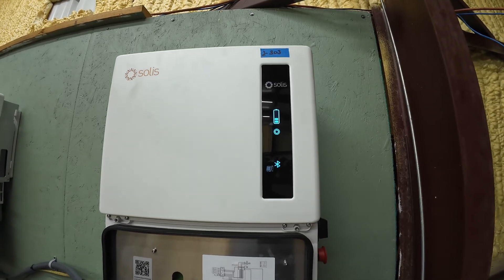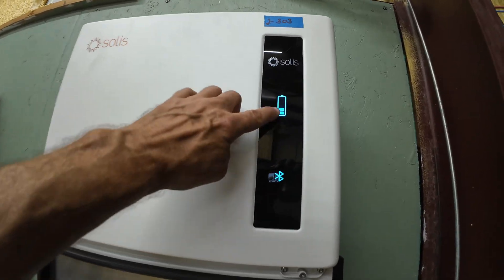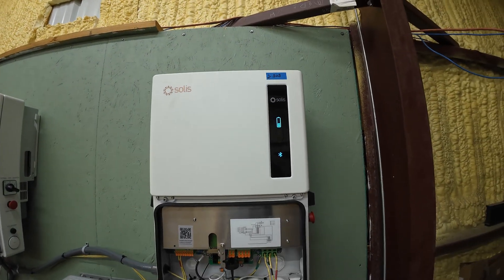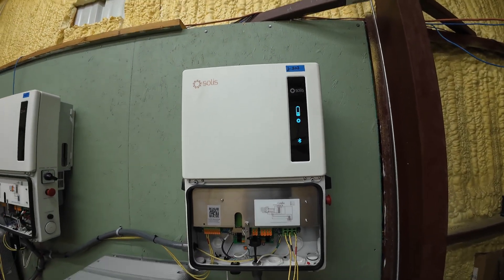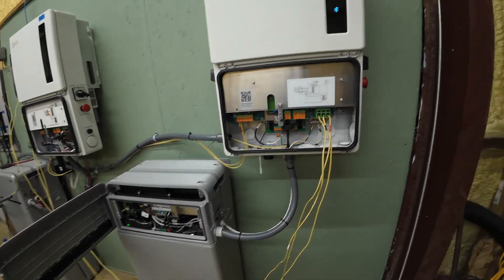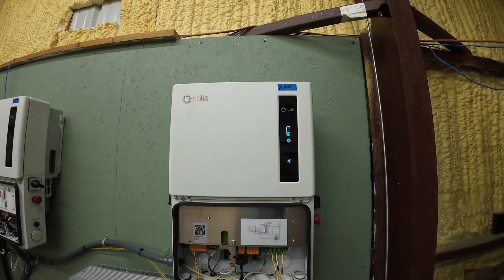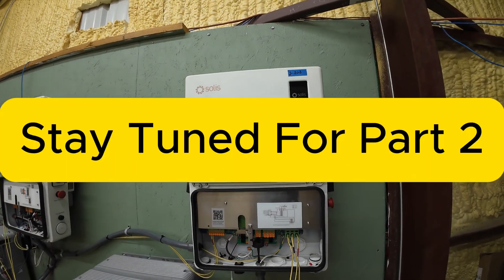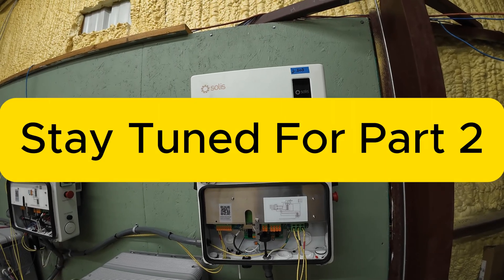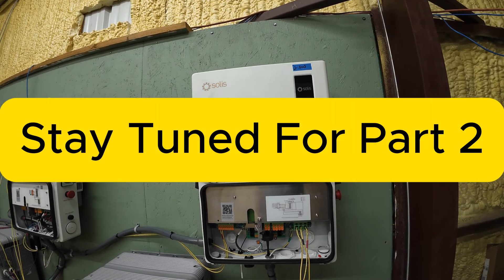There we go, and it's actually showing some charge — two bars on the battery. And that's about it for the basic battery setup, pretty simple isn't it? Let's go to the Solus app and go through some of the settings there. I'll show you what's going on there.